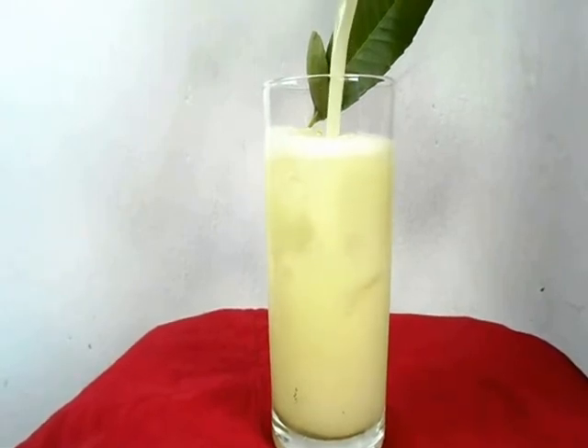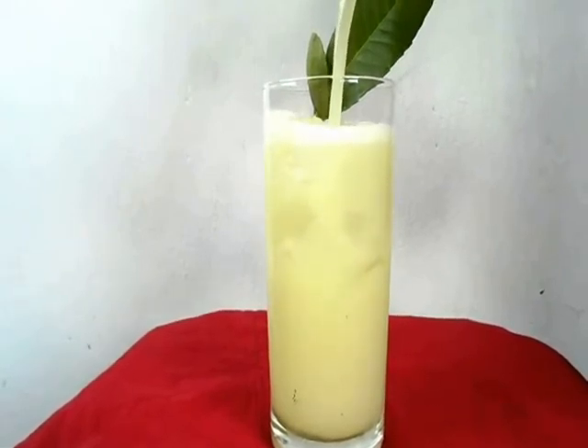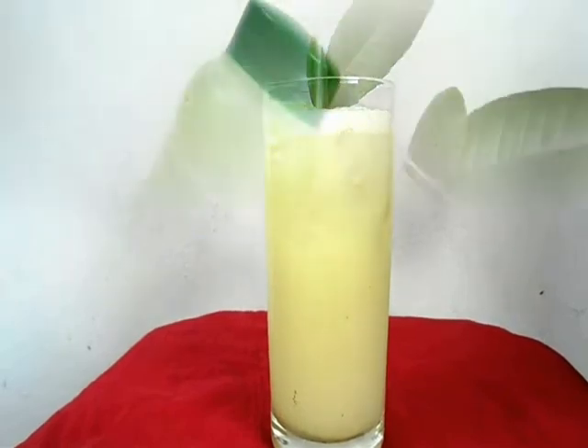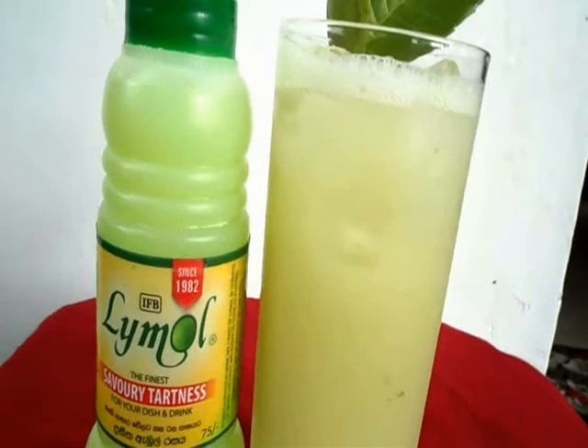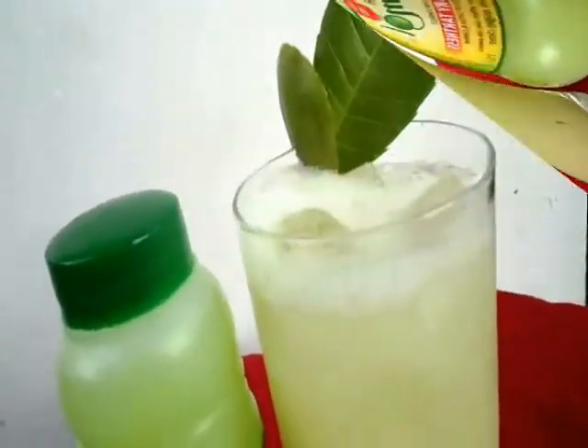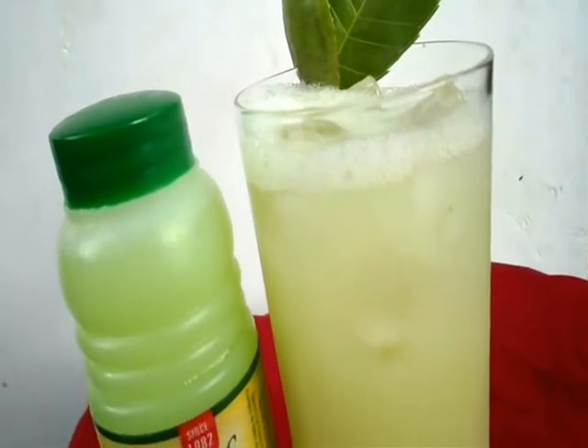You know, Lime All is always giving something new all the time. So it's time to enjoy. I will have a club soda Ambarella soda with Lime All.